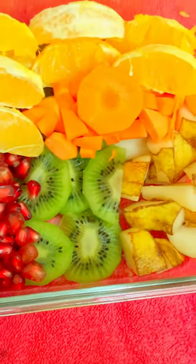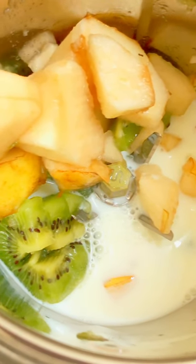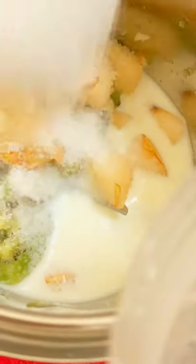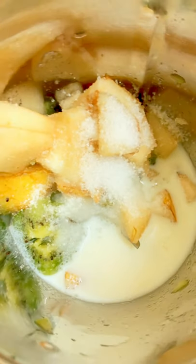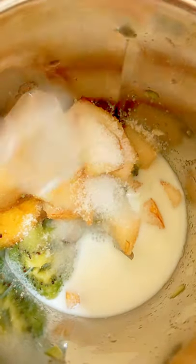First, Kiwi and Pear Smoothie. I will add pears, half a cup of milk, 4 tablespoons of sugar, and 4 cubes of ice.